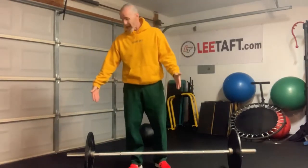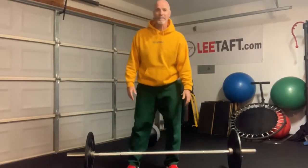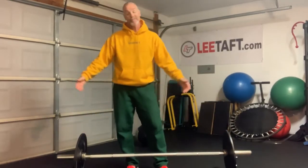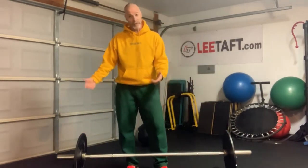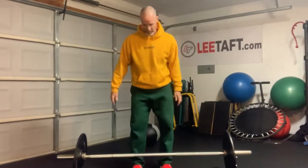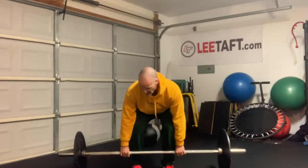First one: teach them how to deadlift. I have a 15-pound training bar with 25-pound plates — it's extremely light. Their book bags are heavier than this. If 25 is too heavy, go to 15, take the plates off — you just got to raise the bar up a little bit. So here's the sequence: simply teach them a nice deadlift form with a nice flat back, neutral.